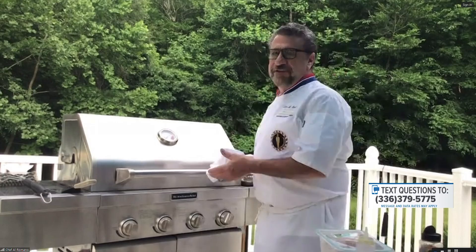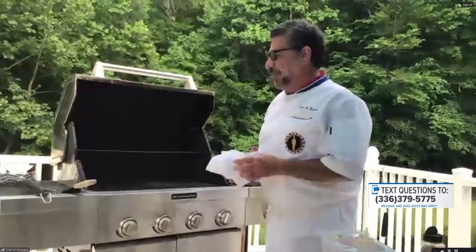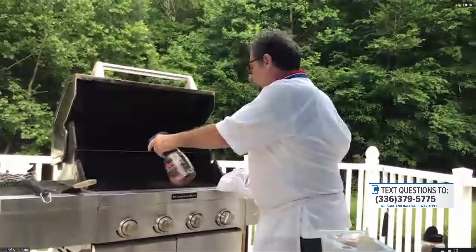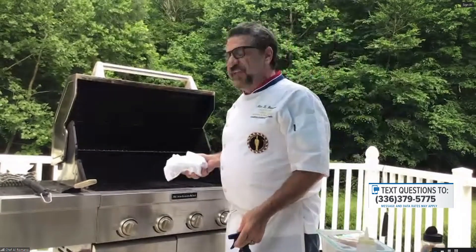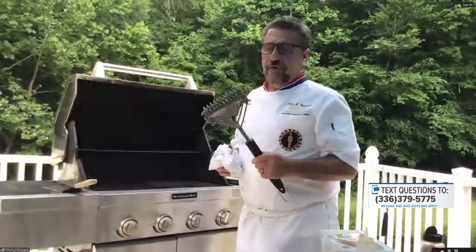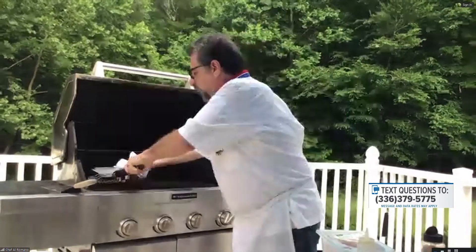First things first — you say we need to know our grill. You gotta know it. First thing is you gotta keep it nice and clean. There are a couple of ways you can clean your grill. You could buy chemical stuff, or there's an orange-based cleaner — you spray it on and let it soak, then heat it up. The best way to keep it clean is after you're done using it, turn it on really high, shut it off, and burn everything off. Then use a bristle-free grill brush — I got one off Amazon for about ten bucks.